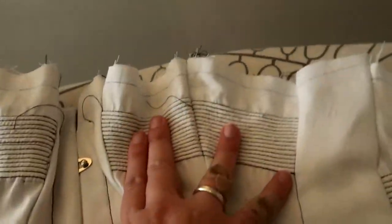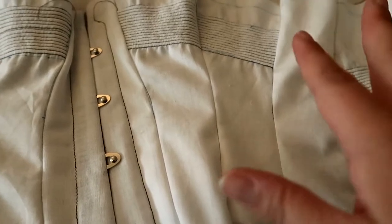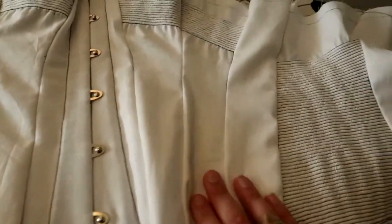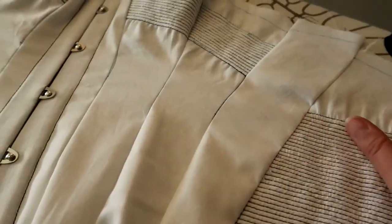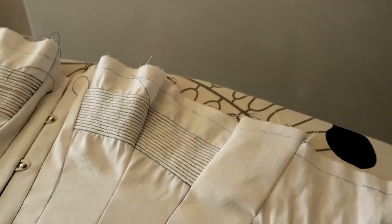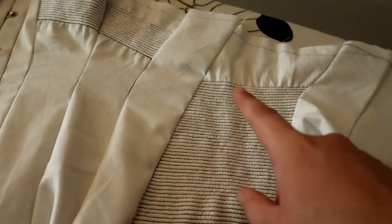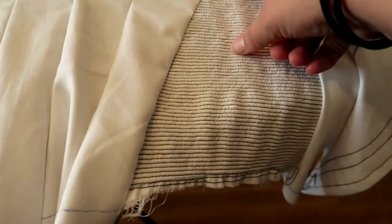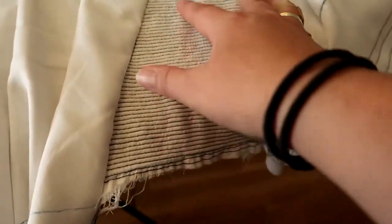I want to make sure the cording looks like it's continuous, but there's going to be a boning channel there so that's not critical right now. I did make a few mistakes in how I planned this mock-up. I think I need to make the cording first and then measure how long it is, then cut the piece to that length — although I'm still a bit concerned about the shape.